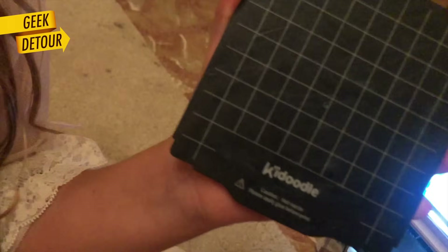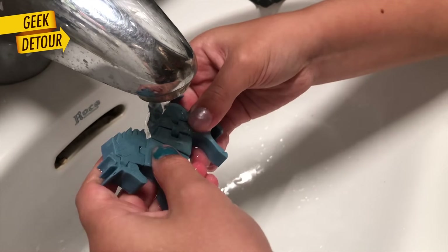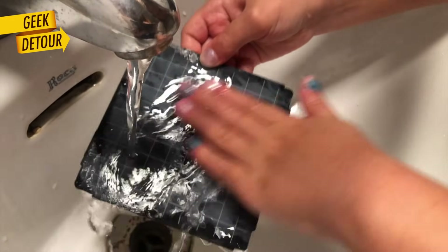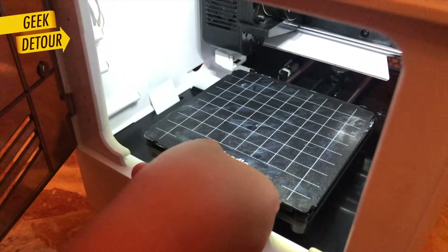To spread the glue covering the whole plate, to make it uniform, and after it prints, to learn to wash out the glue from the prints, to clean the plate, and to put glue on again. After she got it, she was on her own.